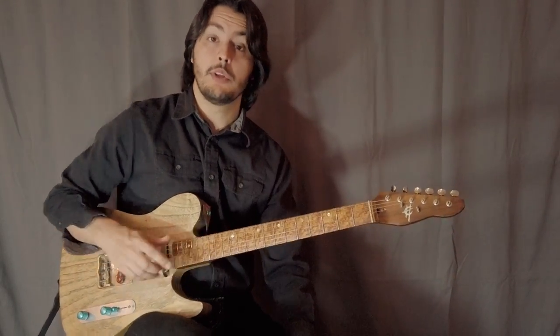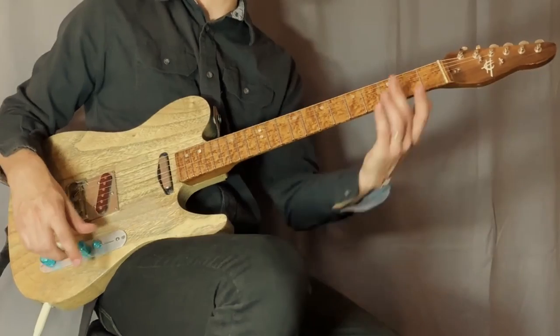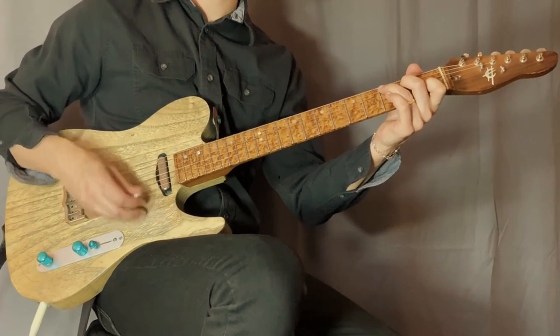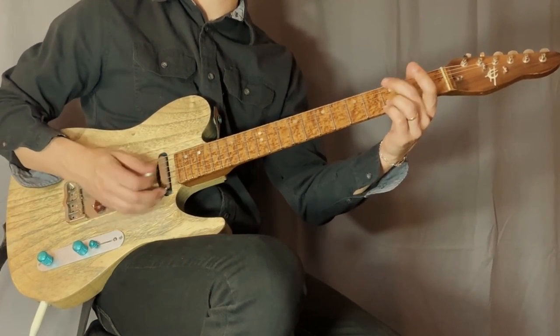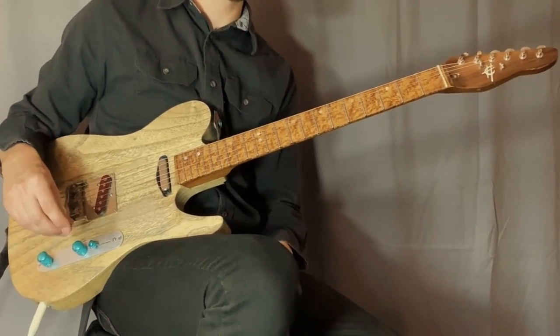We're going to do the first three licks over the same progression. The progression is going to be G, then C, back to G, and then a D. It's a very common progression in bluegrass music.